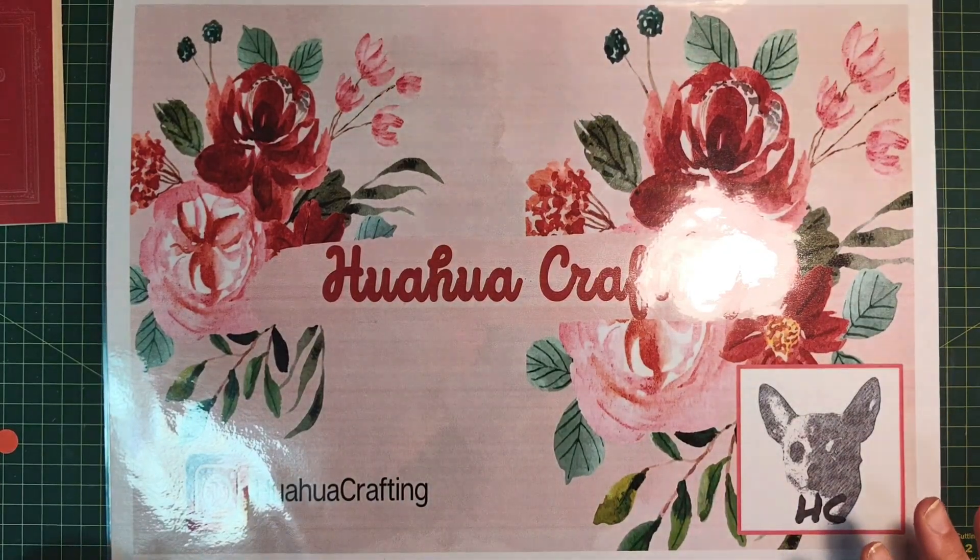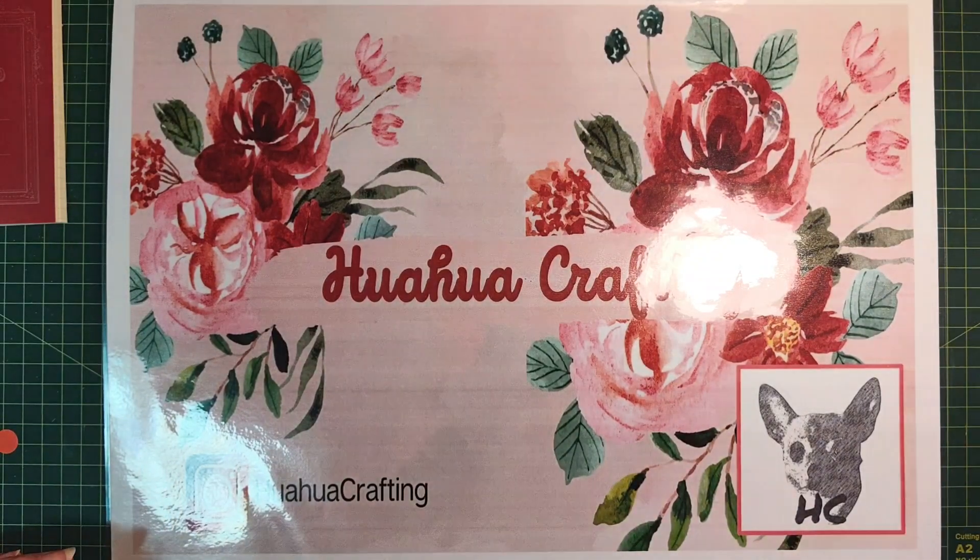Howdy lovelies! How are you all doing? Welcome back to World War Crafting where we learn, grow and craft together. In today's tips and tricks session, I want to show you how to use those little remnants of paper that are always left after we're done with a project. I want to show you how to make clusters real quick, real fast without overthinking it.